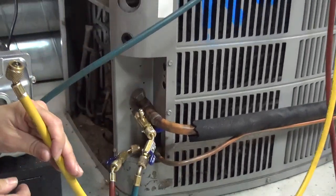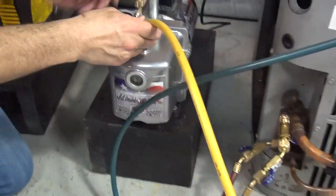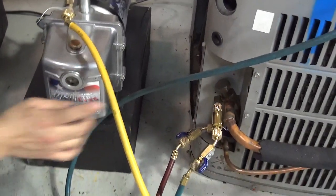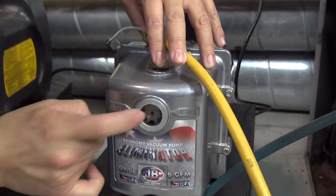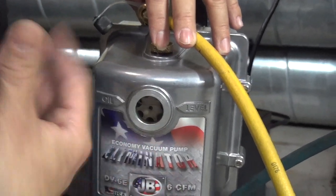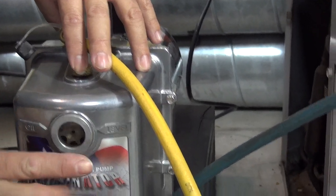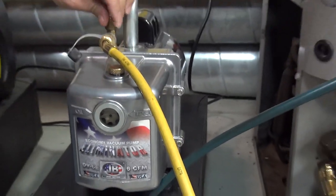Grab your yellow service hose and connect it to the vacuum pump. Before you start your vacuum pump, make sure you have enough oil. The oil should be at the correct level — right there. Make sure the oil is changed every 10 hours of use on the vacuum pump, or every time you vacuum a damaged system or a system contaminated with acids. The oil is at the right level and it's good, ready to go. Make sure all connections are tight.